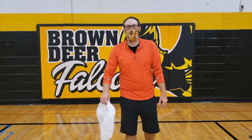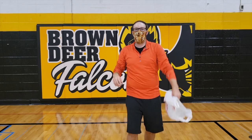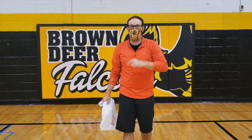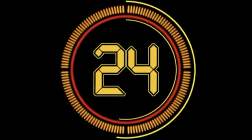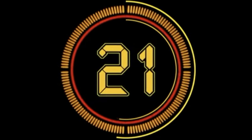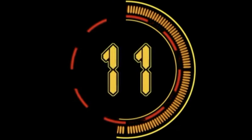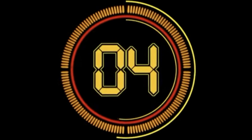Level two is throw and catch with the other hand. Throw and catch, kind of in that rainbow style roll. You will have 30 seconds for level two. Go. Five, four, three, two, one.